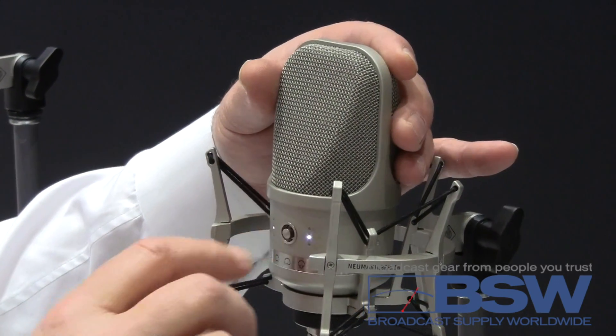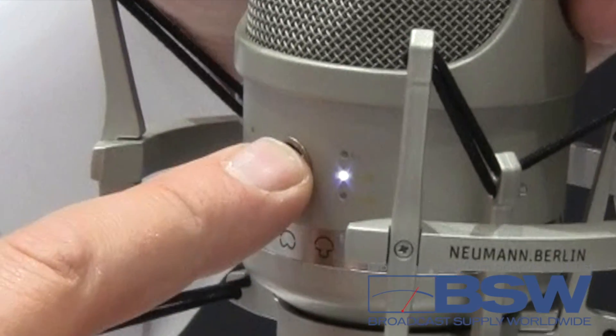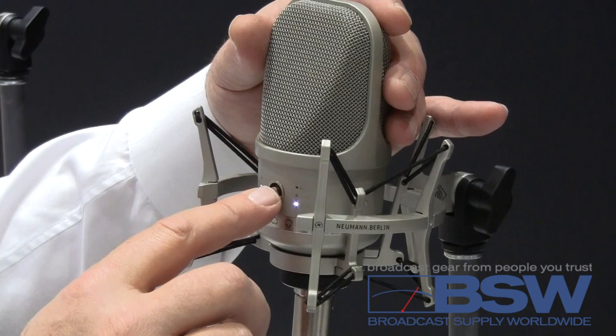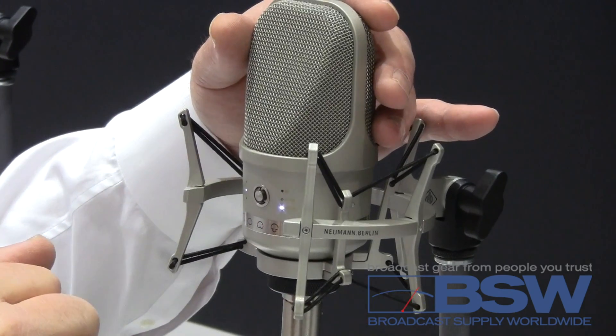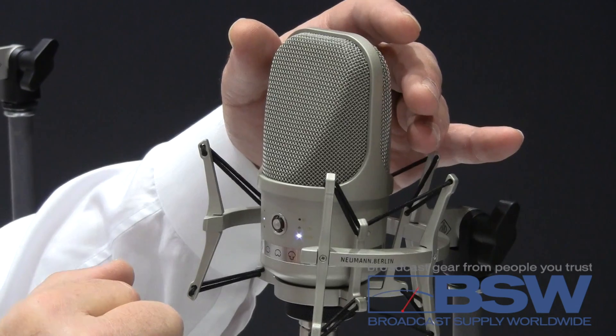The really big feature in this microphone is that we have a navigation button — kind of like a mouse — and you can use it to select what pattern you want. You can also use it to select low frequency roll-offs, and to select the pads for the microphone.